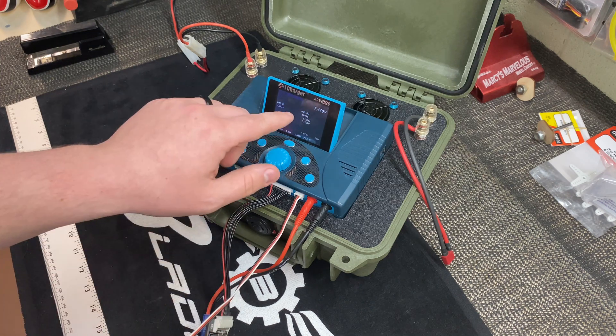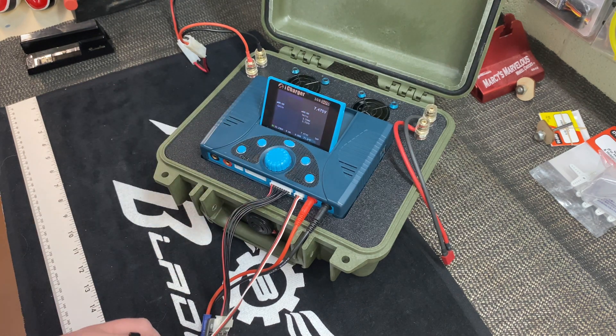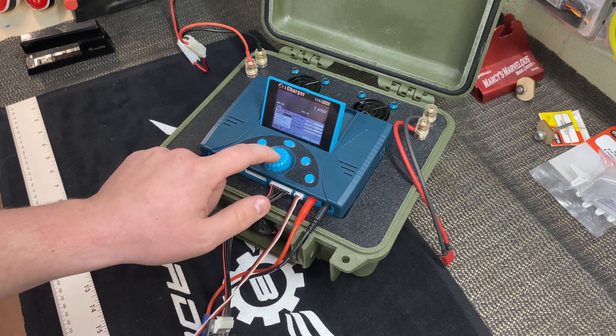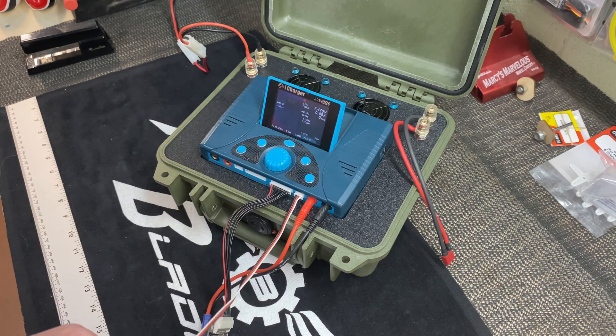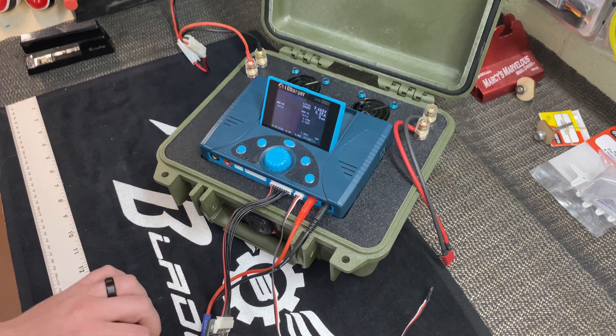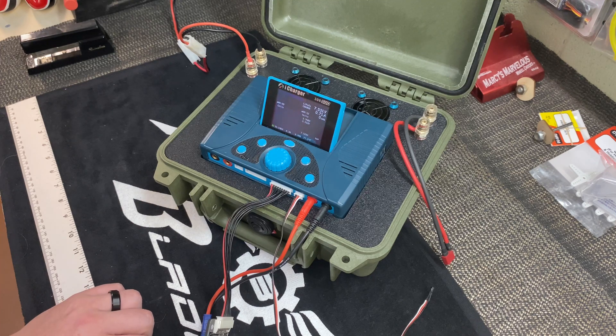As soon as I plugged it in, the temperature reading went away, and we're back to charging normally. I'm going to let this run just a minute to show that it's not going to alarm out.